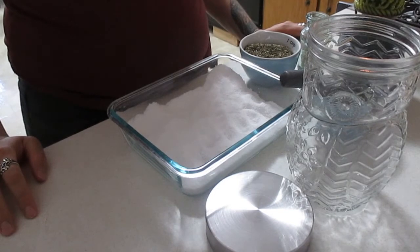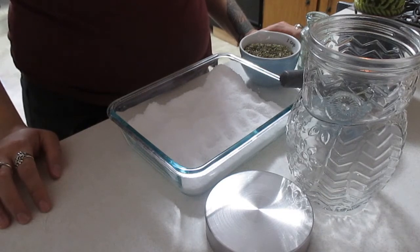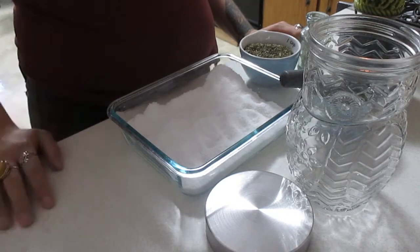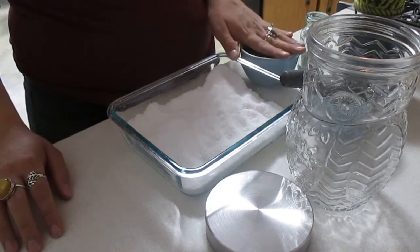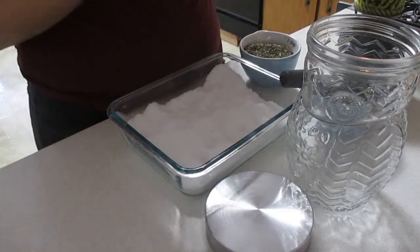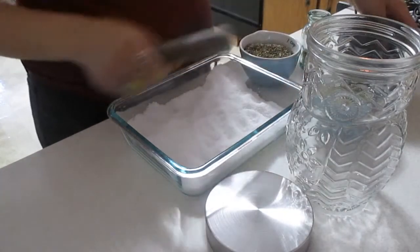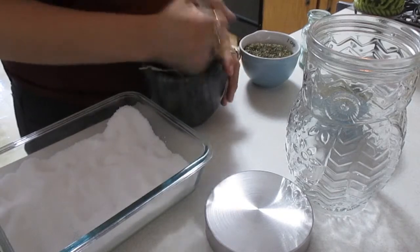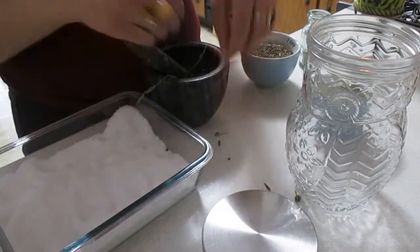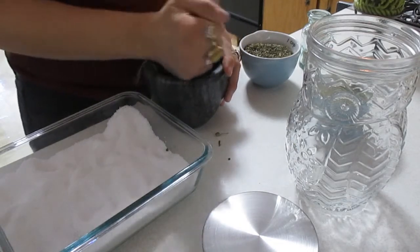Okay so I'm back. I did forget to mention that with rue, another property of it is to break any hexes or curses against you. So I went ahead and charged each herb with my intent. I will wait on the citrine because I have chips and I'll hold them in my hand and say something in my head, then pour them in. So I'm going to go ahead and crush up the rue — I have some stalks in here. This is the last of my rue from my own garden back at my old home.